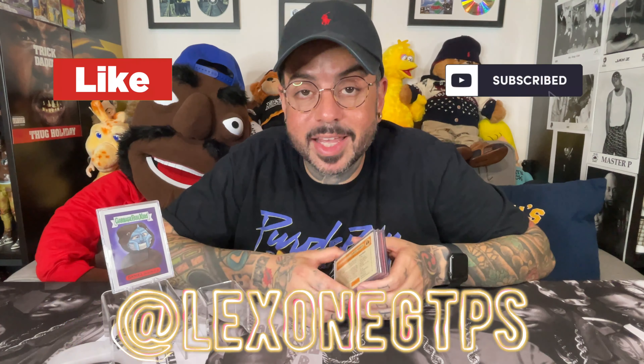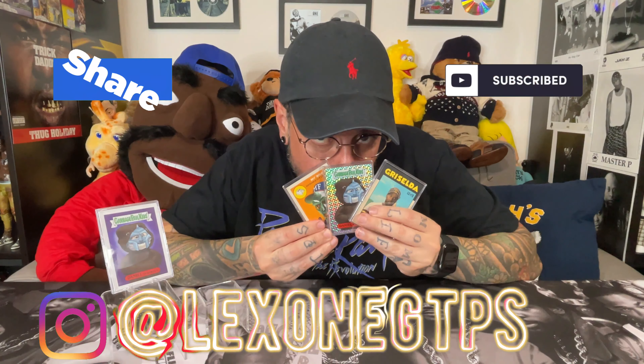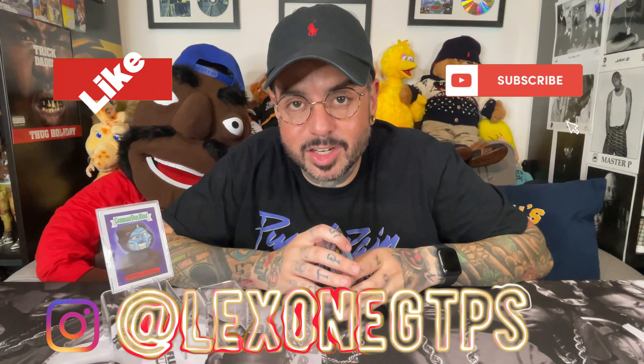Thanks for watching. Make sure to like, comment, subscribe. Follow me on Instagram. If I missed anything, if you have anything to add to the conversation or simply want to say these things are dope, leave it in the comments. I'd love to hear from you. Peace.